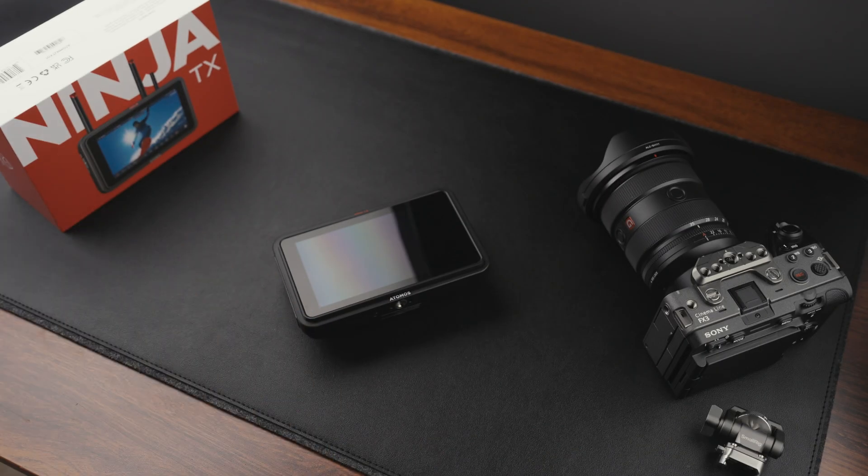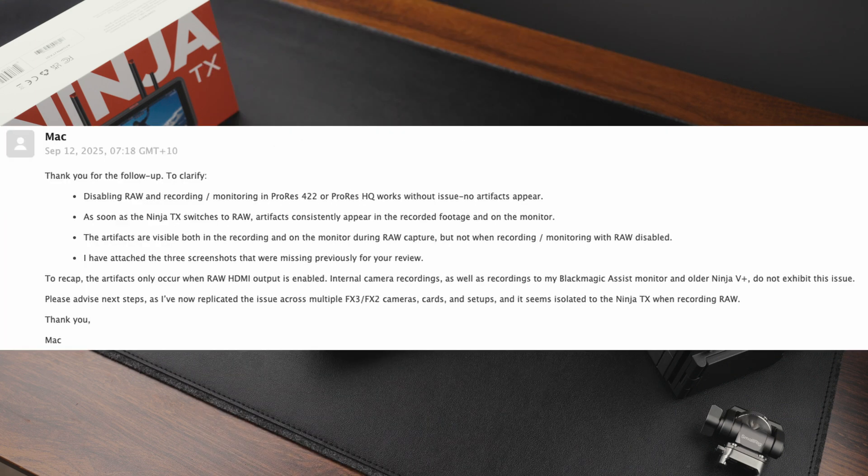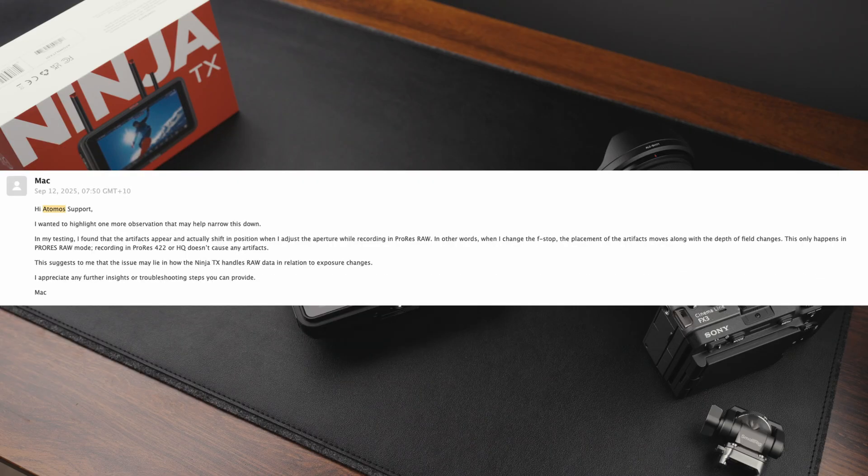Originally I planned to create this video just to highlight the issue, but as I was working on it and collaborating with Atomos, they were able to replicate the problem based on a detailed breakdown I provided — testing different cables, cameras, and formats. Thanks to that collaboration, they quickly developed a firmware update, version 12.0.2, to fix it.